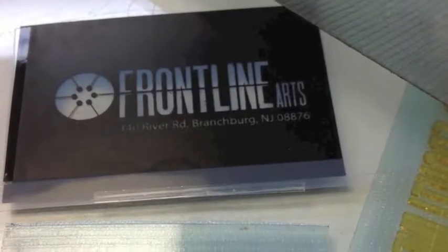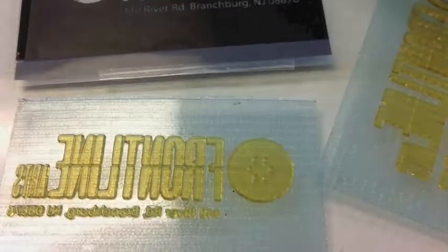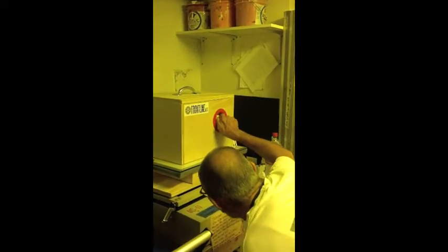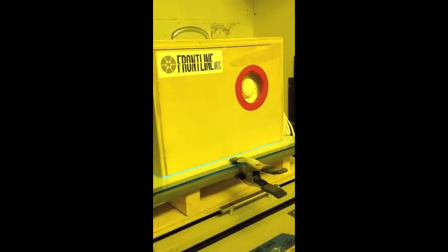Here at Frontline Arts we are using Boxcar KF95 photopolymer plates for letterpress. You need to get opaque negatives that you can clamp under glass onto unexposed photopolymer plates. Next you're going to set the exposure. We're using a homemade UV unit built from a tanning lamp. Our particular time here is 24 minutes.